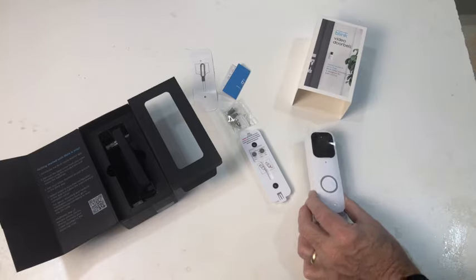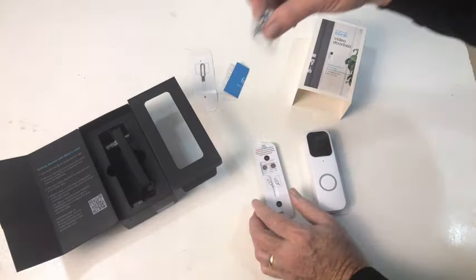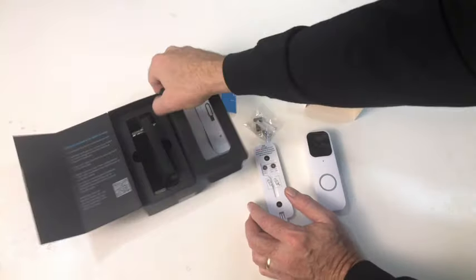It comes with the doorbell itself, mounting bracket, mounting hardware, doorbell release pin, instructions, as well as two AA batteries.